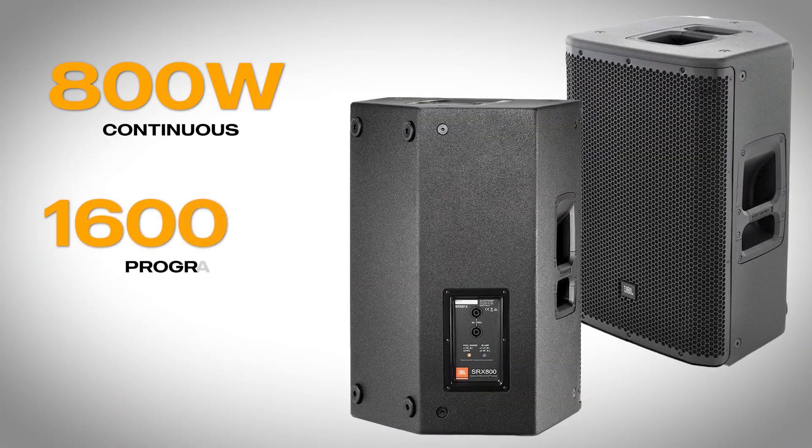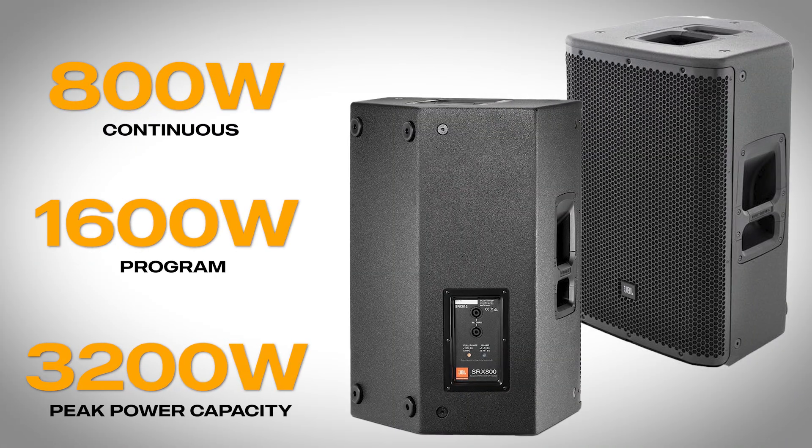It has a 50 to 90 degree coverage pattern, so you get consistent sound across the venue no matter where you place the speaker. This works really well as a stage monitor. It's got 800-watt continuous, 1600-watt program, and 3200-watt peak power handling — built for high output environments. This makes it a great option for larger gigs where you need plenty of headroom.